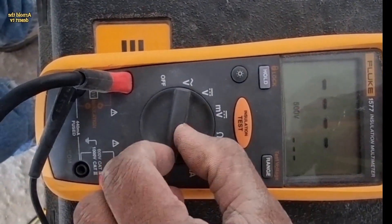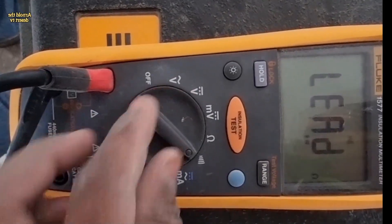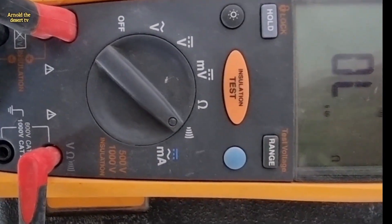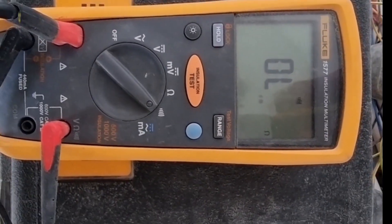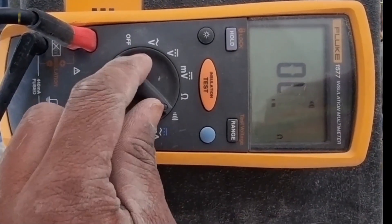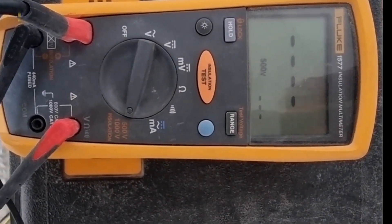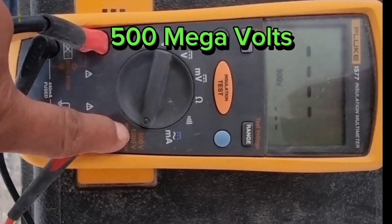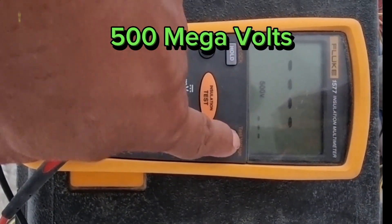This is the flow multifunction meter. Before termination, be sure that the continuity and insulation test is passed. This is the insulation test using 500 megavolts.